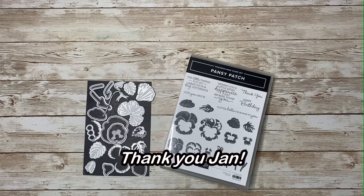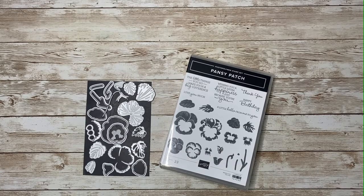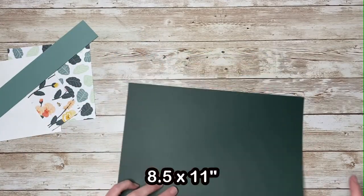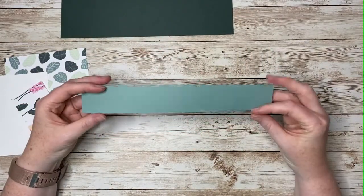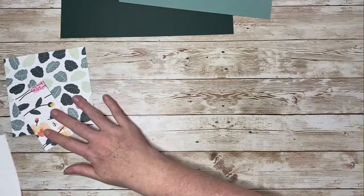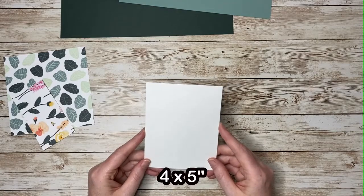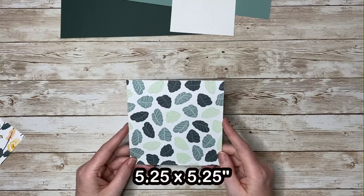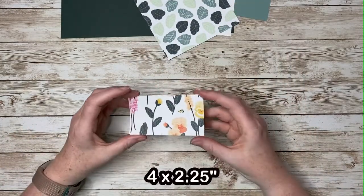I learned this from demonstrator Jan Cloutier. I'm using the beautiful Pansy Petals Designer Series paper, which you can find on page 132 of your annual catalog. To make this fancy fold card, start with a full sheet of 8½ by 11 cardstock and an additional piece of cardstock — this can be the same or different color — measuring 1½ by 9¾ inches. You'll also need a piece of white cardstock cut to 4 by 5 inches. For Designer Series Paper, you'll need a piece that's 5¼ inches square, and a piece that's 4 by 2¼. You'll also want some extra pieces of cardstock for stamping and decorating your card.